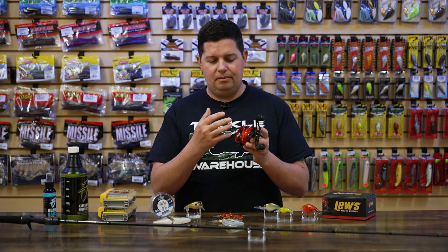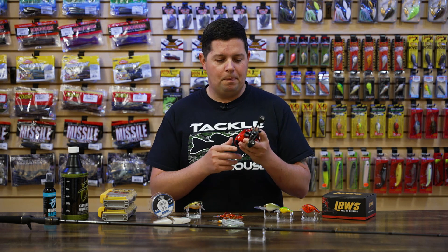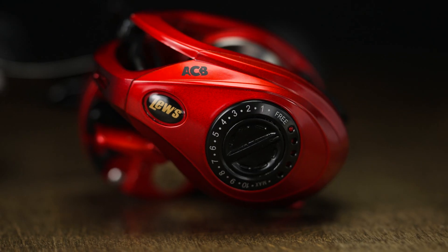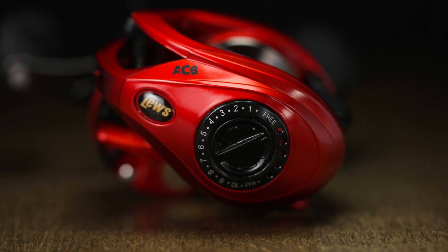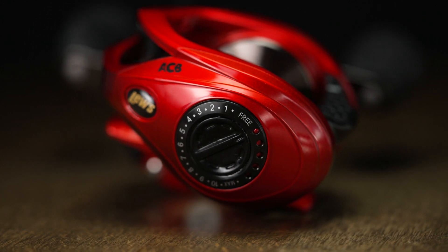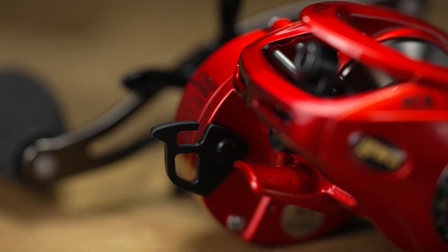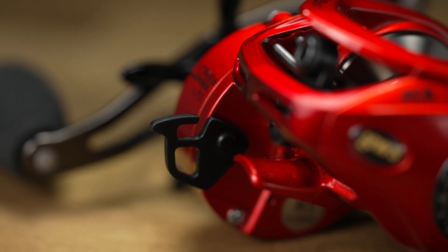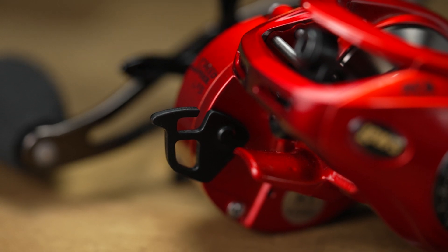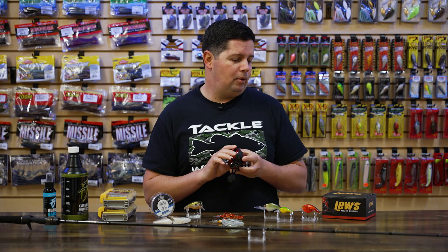A couple of the features on the reel: it's got that candy apple red finish to it, unlike any of the other reels in the Lew's lineup, so you can look down in your box, spot this thing, know exactly where it's at. It has a 27-position quiet cast braking system on the side, so you can really fine tune it to just about any size bait you need. It's also got the 95 millimeter handle with nice EVA knobs, a speed keeper, and a 20 pound drag system — just a phenomenal reel. Like I said, you can only get this right now at TW until July, so pick them up while you can.